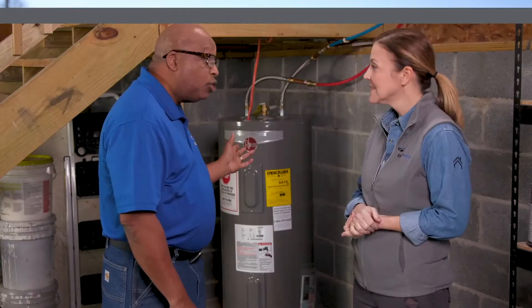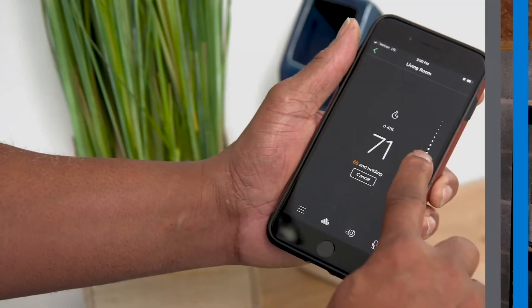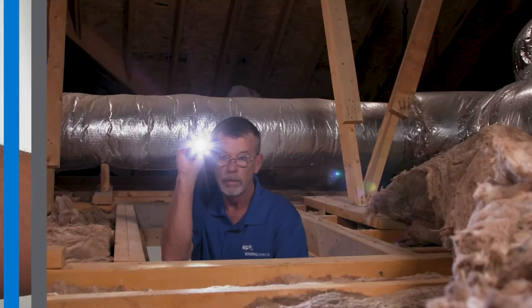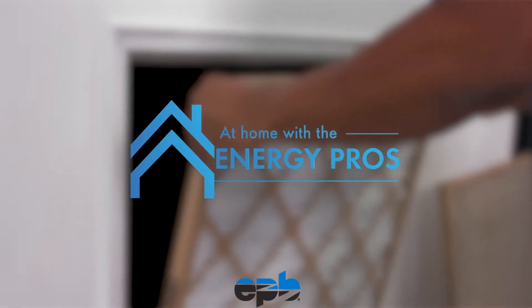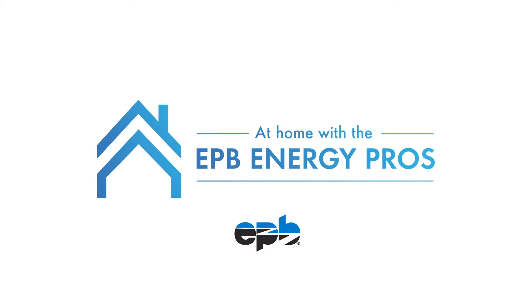Knowing how to use one of these can help keep air from leaking in and out of your home and save you money every month. I'm Keri with EPB and today we'll find out how. Air leaking in and out of your home can really kill your energy efficiency and drive your energy bills up, but if you know how to take care of it you can make your home more comfortable and cost effective.